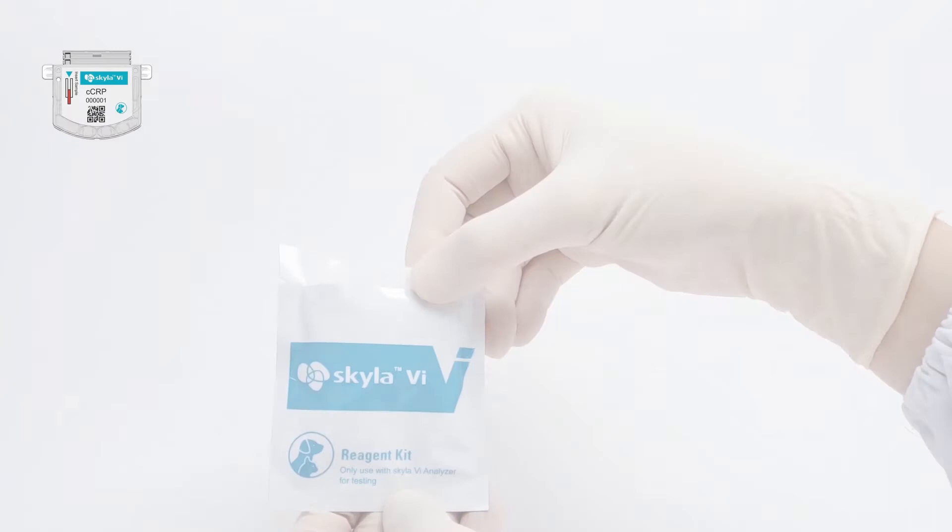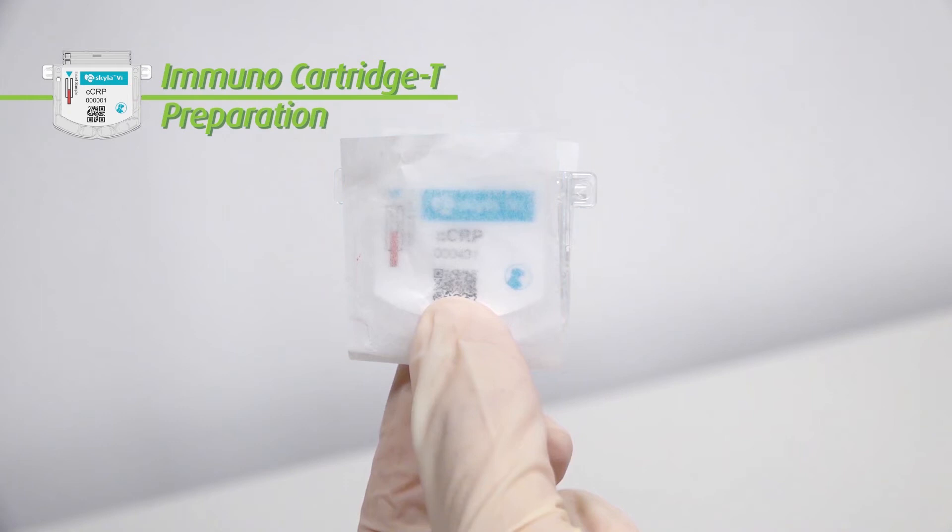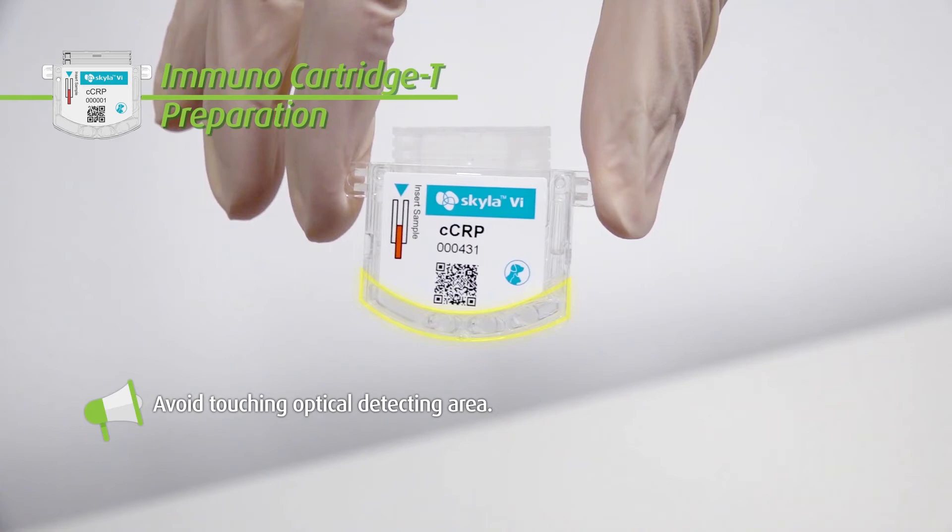Second, immunocartridge preparation. Tear the foil pouch and take out the immunocartridge. Please retain the paper for sample collection purpose. Hold the edge of the analysis cartridge to avoid touching the QR code area and optical detecting area.